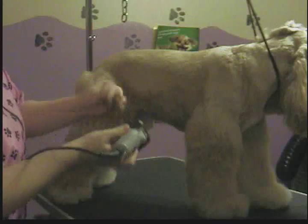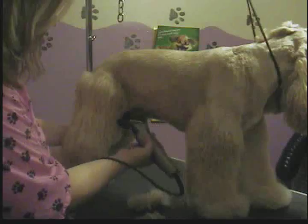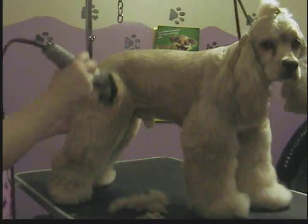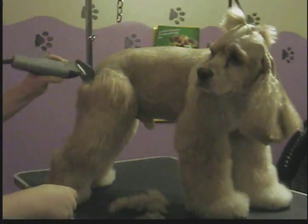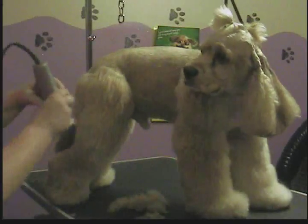As you can see, it doesn't take very much off at all. Just neatens him up a little bit. But with a snap-on comb, the dog has to be 100% brushed out. You cannot have any mats in the coat, or the snap-on comb will not go through the hair.